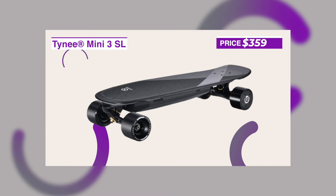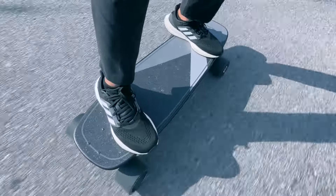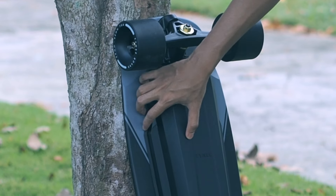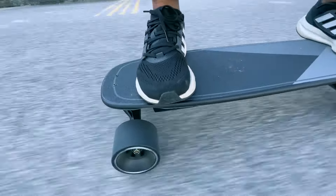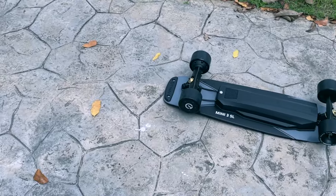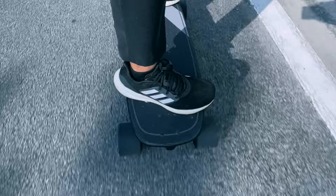With a price tag of $400, we're usually not hoping for a board with a huge upside, but instead checking for weaknesses. And the Tiny Mini 3 SL is indeed a board that's overall decent and without significant flaws. The slight disappointment is that the bigger battery didn't result in a significantly better real-world range, but it still ends up punching slightly above its $359 price tag. We still find the Tiny Mini 3 SL one of the best values for its price — it's a very easy ride and put together well. You can do a lot worse for $400, and the Tiny Mini 3 SL is amongst the boards that give you the best bang for your buck.